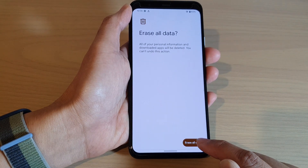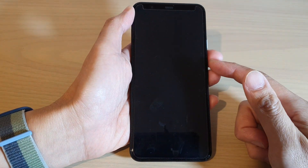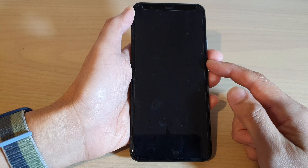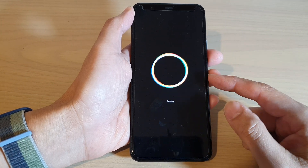Then tap on Erase All Data, and then tap on Erase All Data again. Now, if you have signed into your Google account, you may need to put in your account password before you can go ahead with resetting the device.